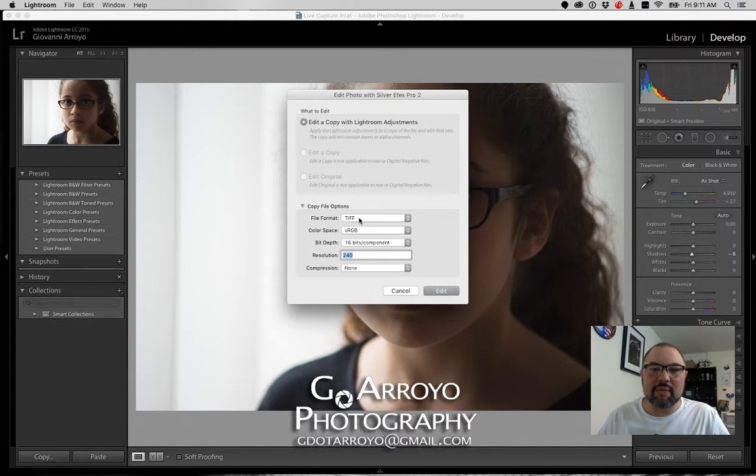How I want to bring this in is going to be the File Format — it'll be a TIFF. You'll see we have some other options. I'm actually going to increase this to 300 pixels per inch, or dots per inch. That's how I'd keep it for the future, just in case I'd like to print it. Then I'm going to click Edit.